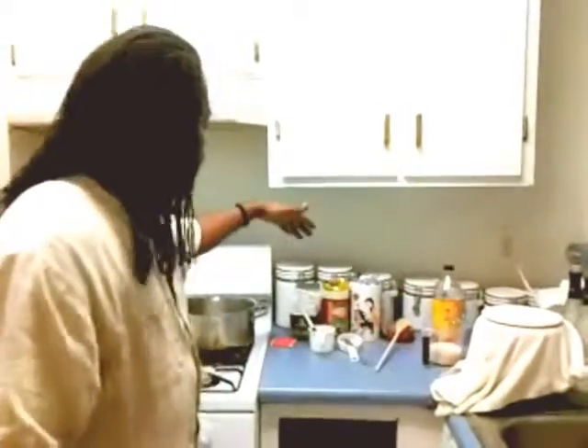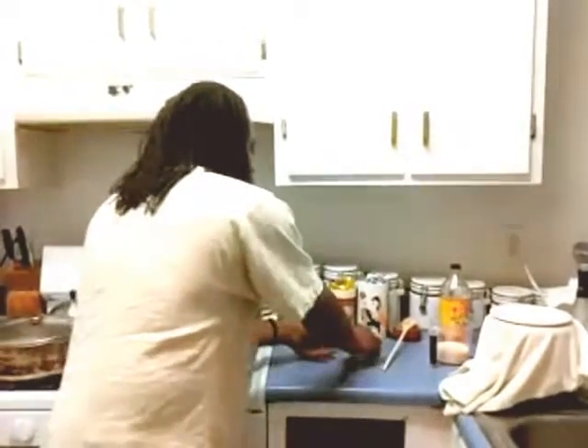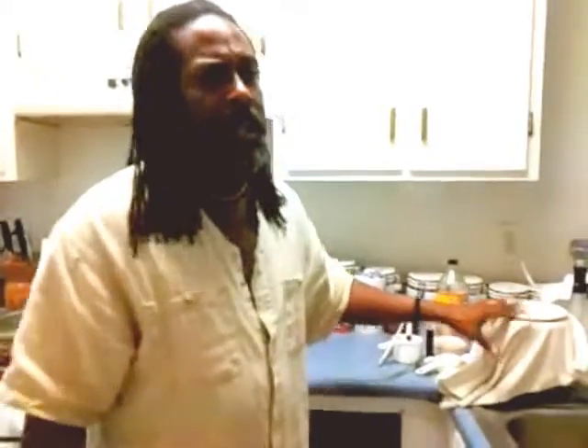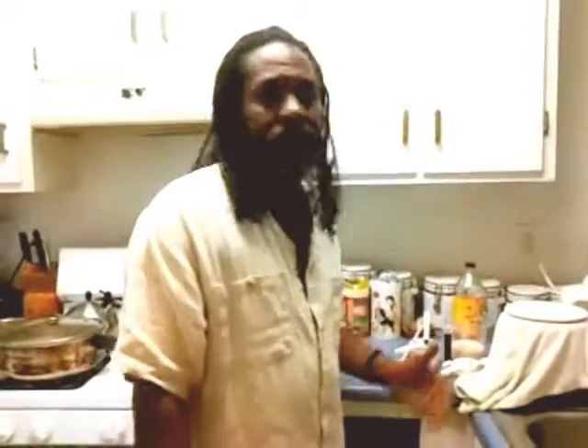I'm going to be using some apple cider vinegar. Here you'll see I have three different teas: jasmine tea, oolong tea, and lotus tea. Today I'm doing something different because I've learned a bit more since last time. I'm definitely going to use one black tea bag — I don't prefer tea bags anymore, but I also make homemade wines, which is why this process completely makes sense to me.